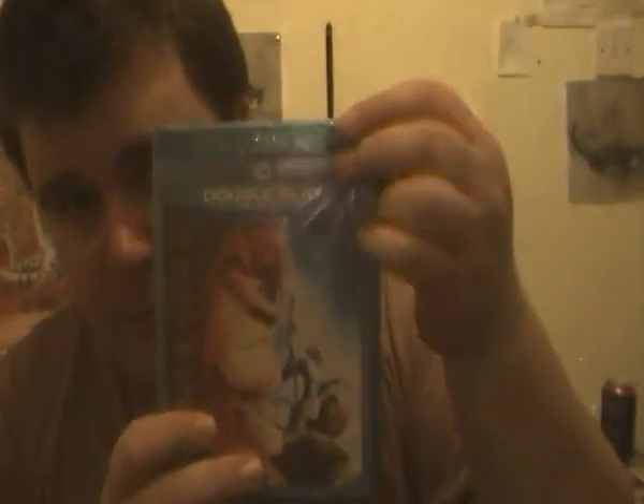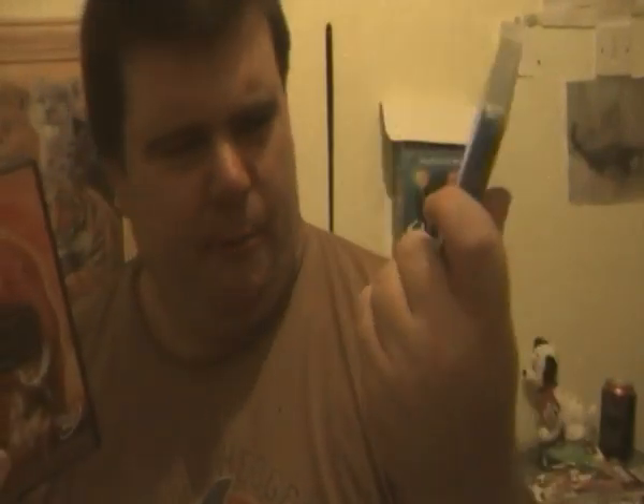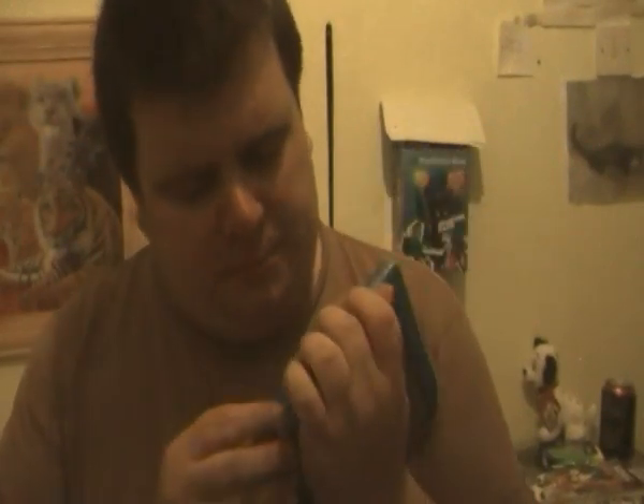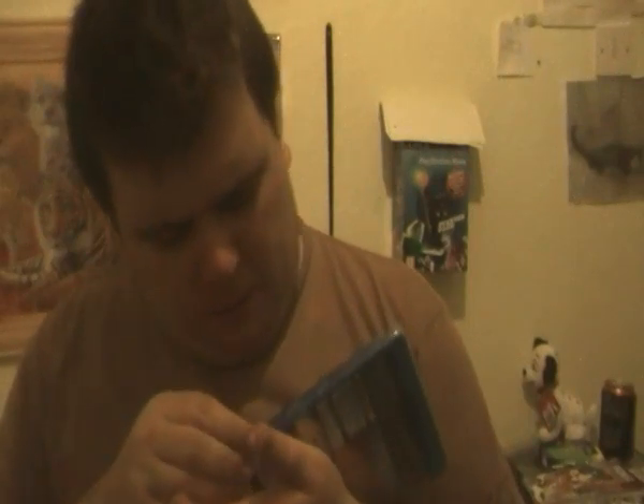Now the unboxing of Lion King on Blu-ray Diamond Edition. Unlike this version which had a modern TV report — I'm not sure if this one has it as well. If it does I'm going to be sort of disappointed, but I'd be alright with it. Anyway, get down to the unboxing of it on Blu-ray.